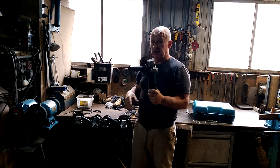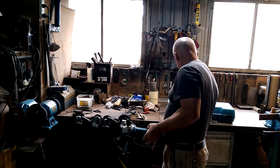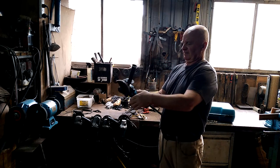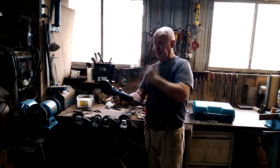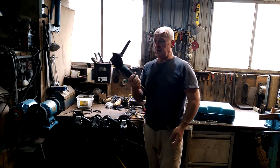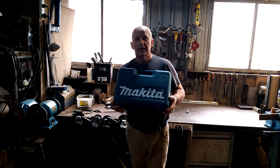As with any electrical device, once the magic smoke has fallen out, they don't work anymore. I'll plug it in for just a moment and let you have a listen. Not happy. And you can't smell it, but it smells disgusting. So this one goes into the parts drawer, and I purchased online another brand new grinder.